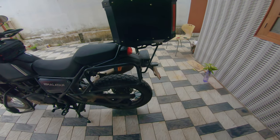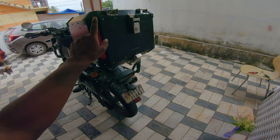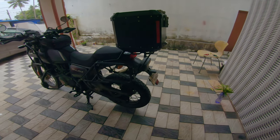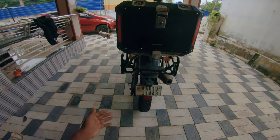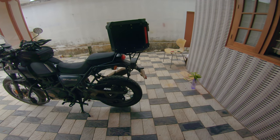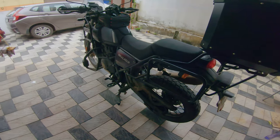Without this part, the box is going to be wobbling up and down, which is not really good. Still, I managed to ride with the top box without the reinforcement from Bangalore to Trivandrum — which was 720 kilometers. And it was actually fine, apart from the wobbling. But right now, with this part installed, it's like rock solid. Doesn't even move up and down.